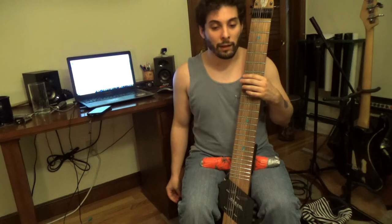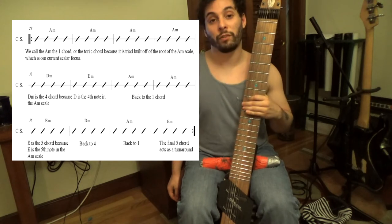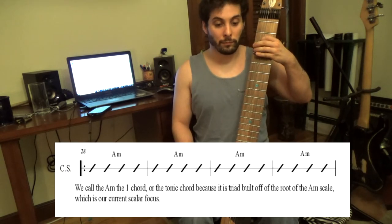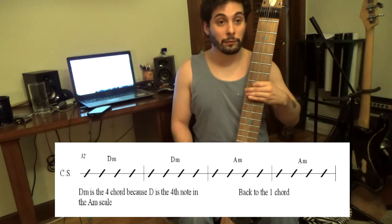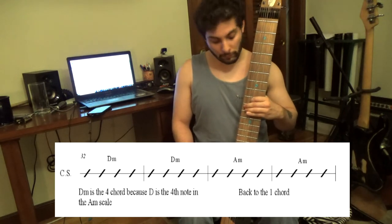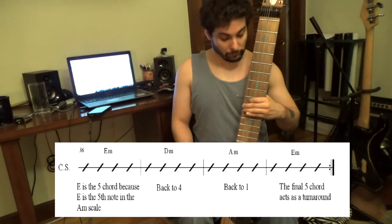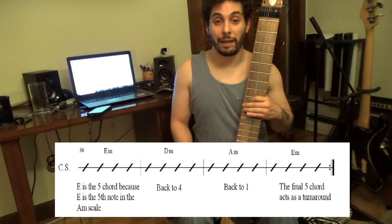Now let's take a look at the minor 12-bar blues format. We're dealing in its very base form with the I chord — in this case A minor — the IV chord, which is D minor, and the V chord, which is E minor. Putting them together: four bars of A minor, then two bars of D minor, back to A minor, then a bar of E minor, to D minor, A minor, and then the final bar — the turnaround — is back to E minor. Then we start over again.